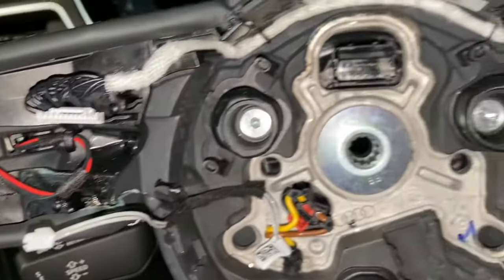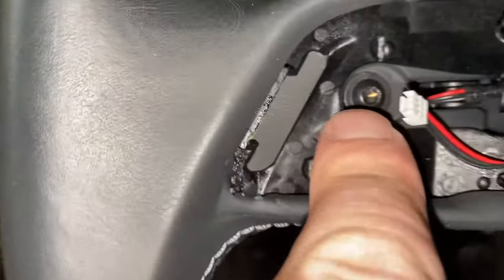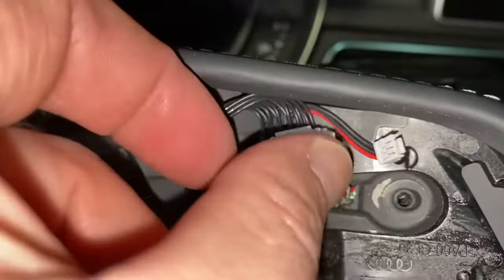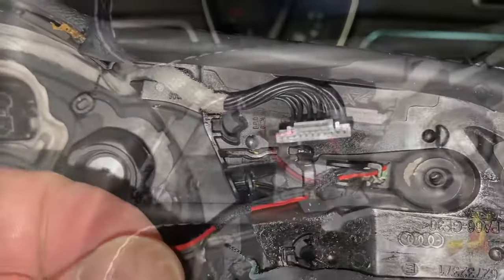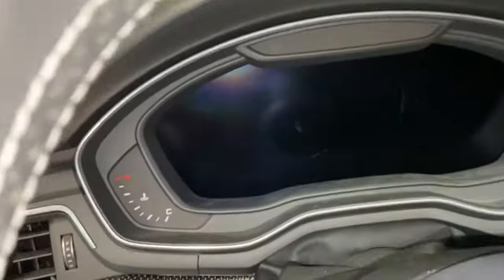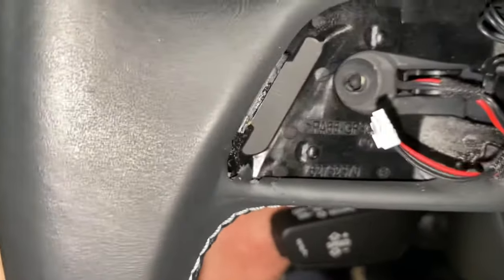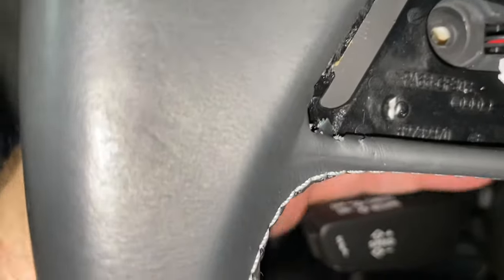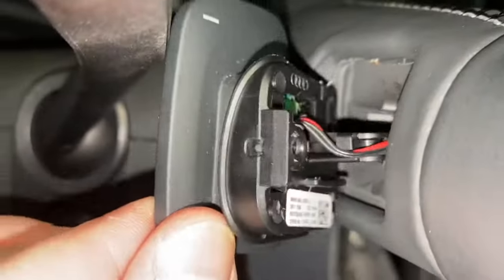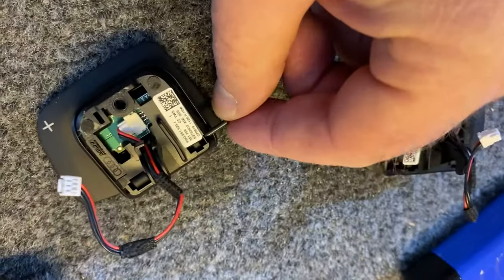Next we remove the bolt here and the bolt here — that should allow the modules to come out. They're attached to these tiny wires. With the bolts out, get the wire out from behind this wire keeper, and you should just be able to pull the paddle shifter right out the back.